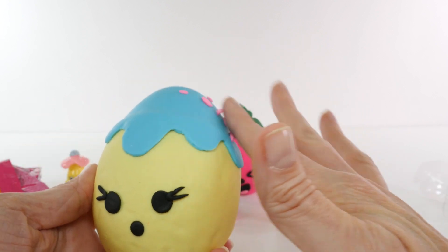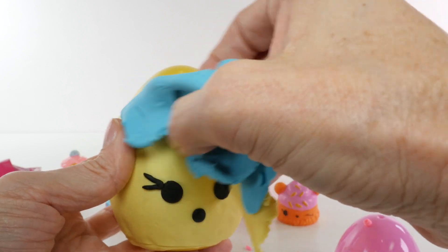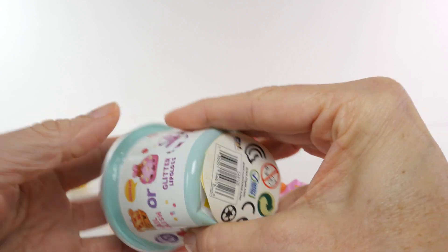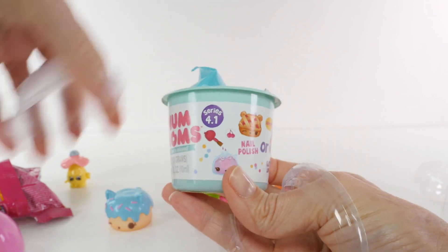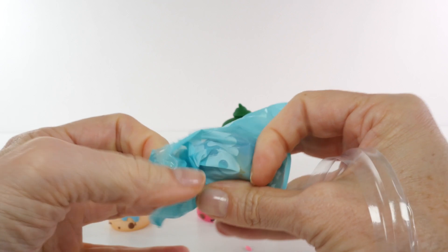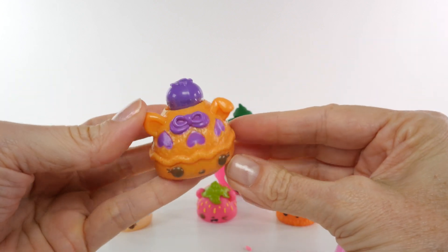I'm going to remove the sprinkles first. Ta-da-da! We couldn't do a Num Noms Play-Doh egg opening without some Num Noms, right? So we're going to get either nail polish or glitter lip gloss. I'm always hoping for nail polish. It is nail polish. Oh my goodness. We got so lucky. This is so cute. Who are you? That is really cute.